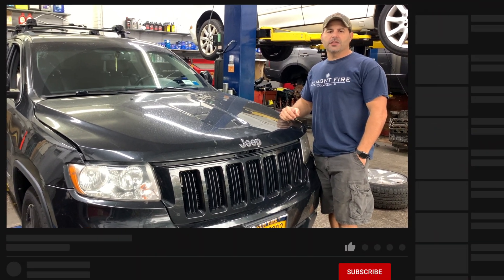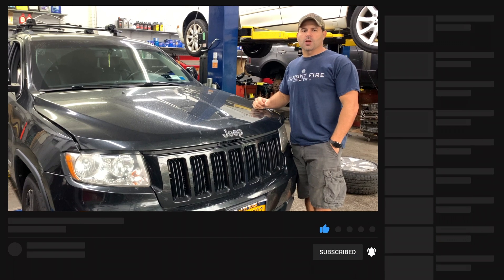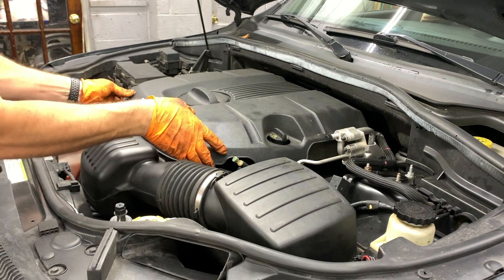Hey, what's up guys, it's Ahmed here, A2Z Auto Masters. Today we'll show you how to change the spark plugs on a 2012 Jeep Grand Cherokee with a 3.6. We got the hood open and we're doing the spark plugs.